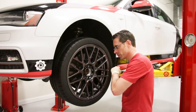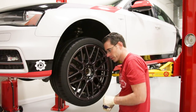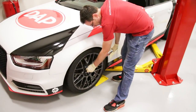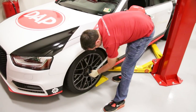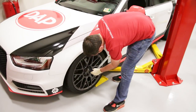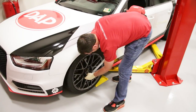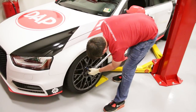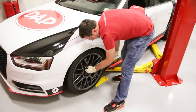Now we're going to remove all of our other wheels, get them swapped out, and then we can drop down and torque our wheels. We're torquing to 120 newton meters and you always want to go across in a star pattern. I always recommend going across once and then going around again just to make sure nothing loosened up as you were tightening the other ones, and to make sure you haven't missed any.